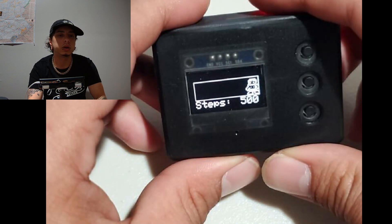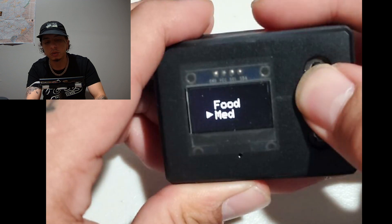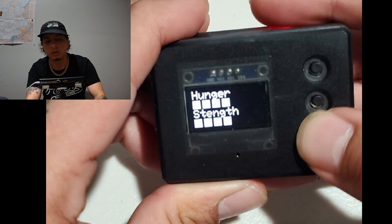Make sure you don't jump out of training too early or you won't register any strength. Another fast way to do it — just like your digital pet, feed him some. Boom, now strength is up.